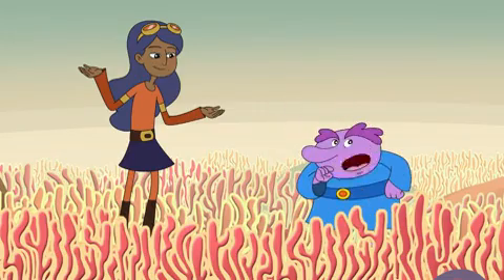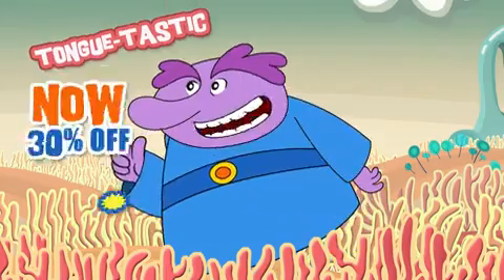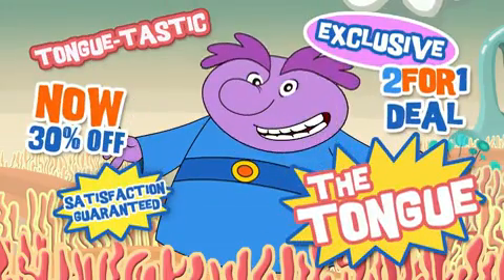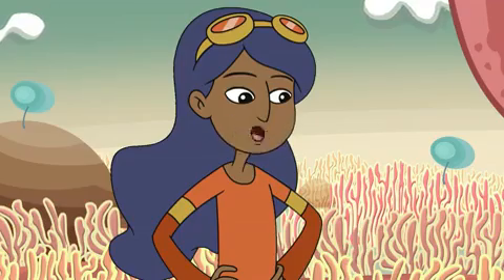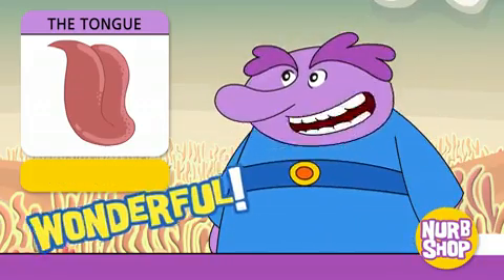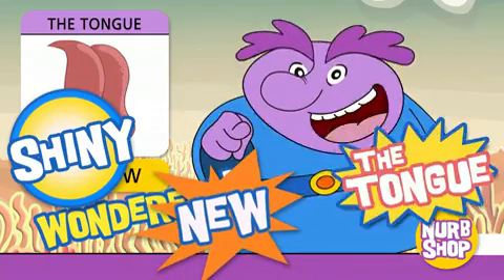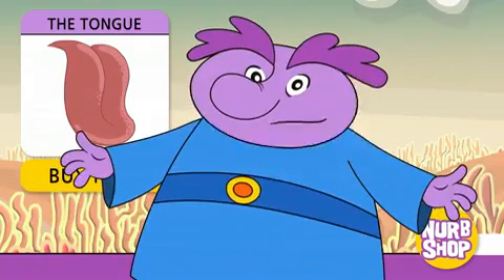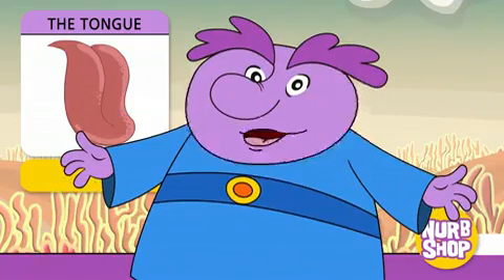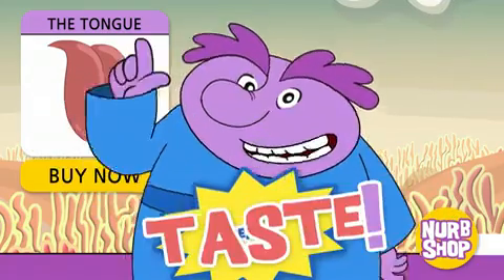Chloe asks what Nurb is selling. Nurb says it's right on the tip of his tongue — the tongue! This amazing tongue can be used to talk, eat, and taste.